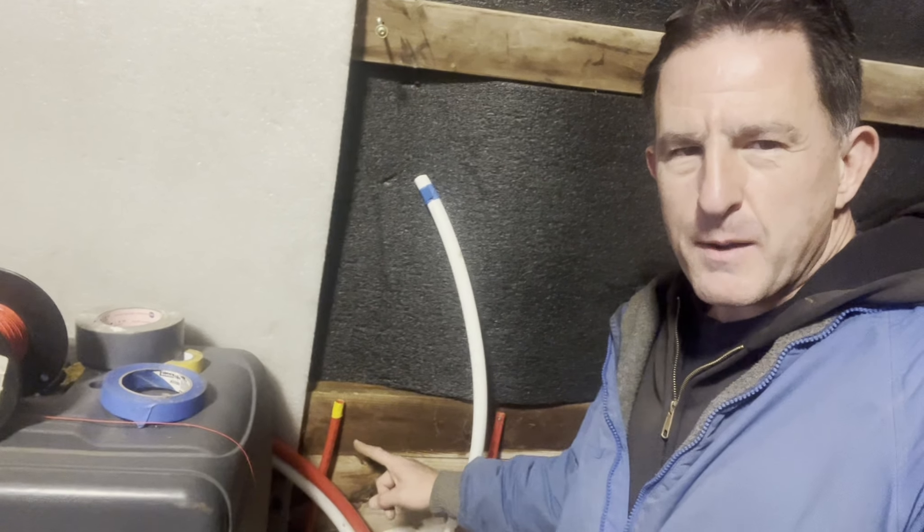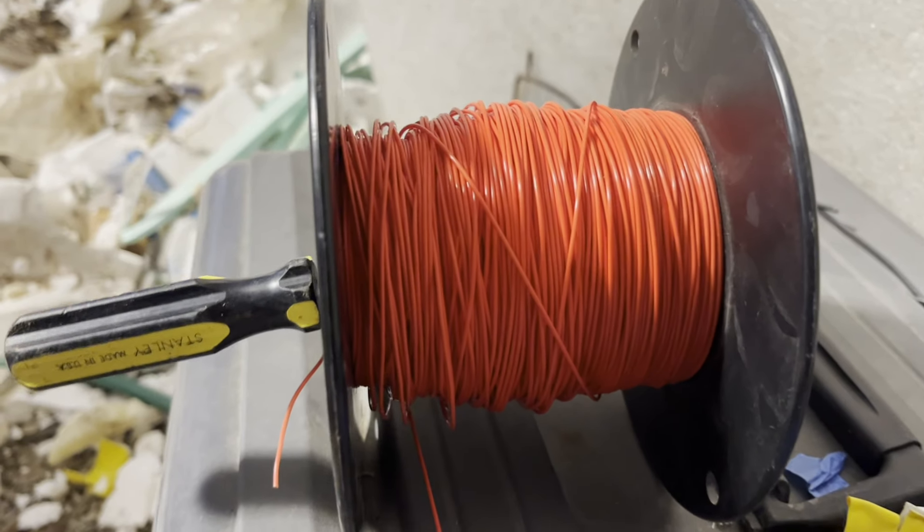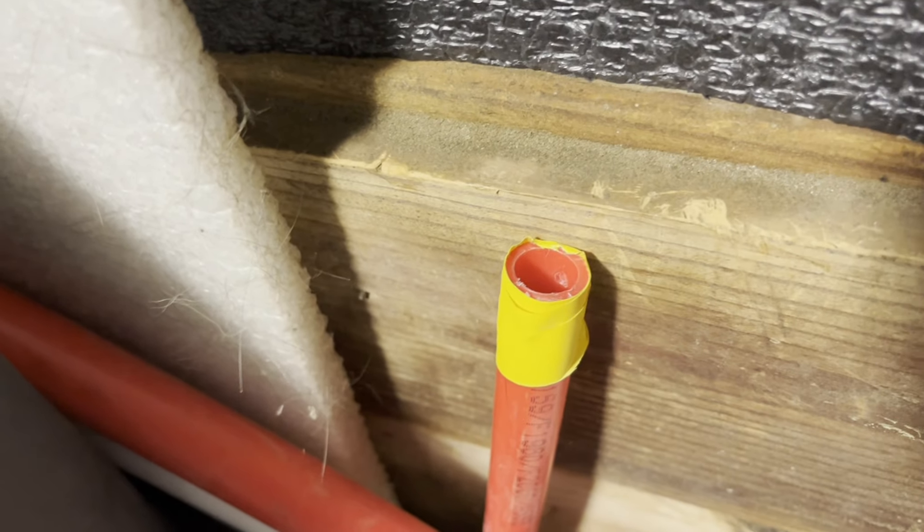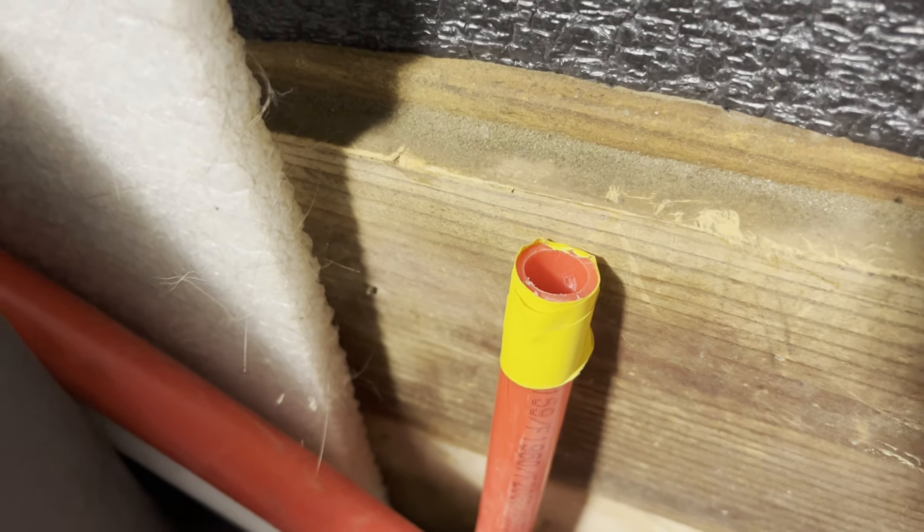Hi, I'm Lou, and today I'm going to show you how to push rope through a pipe. So actually it's not rope — it's this wire, but I'm going to pull Cat6 wire after it through this PEX tubing, and it's 150 feet long, so it's kind of hard going.